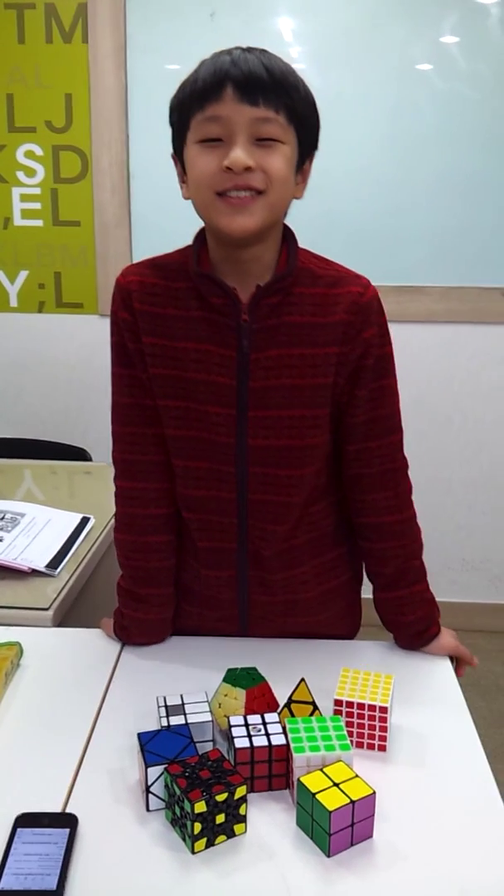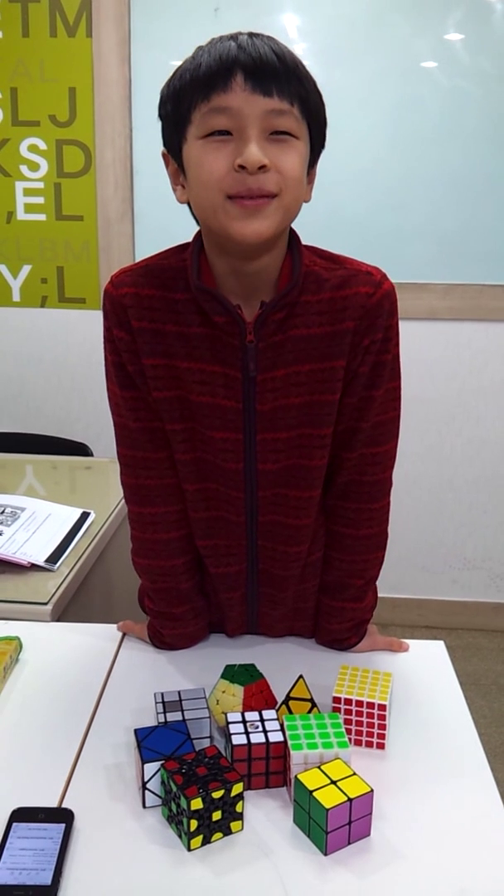Hello, my name is Jeeze. I introduce our cube.